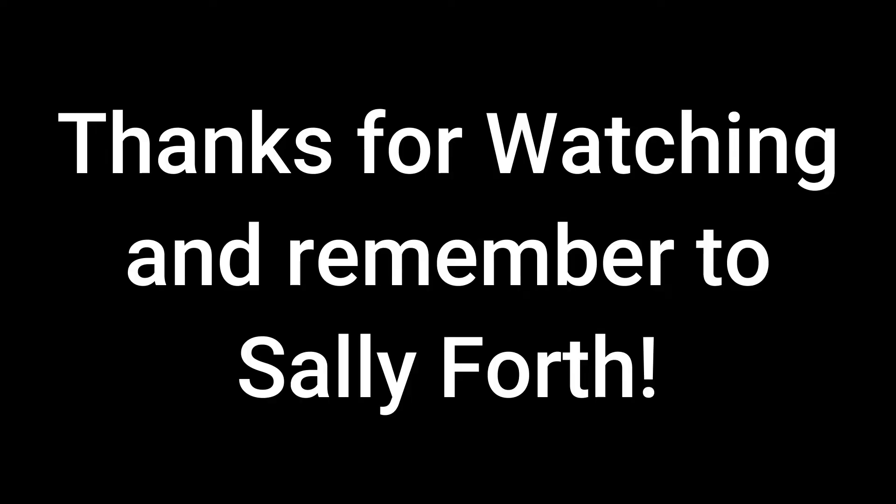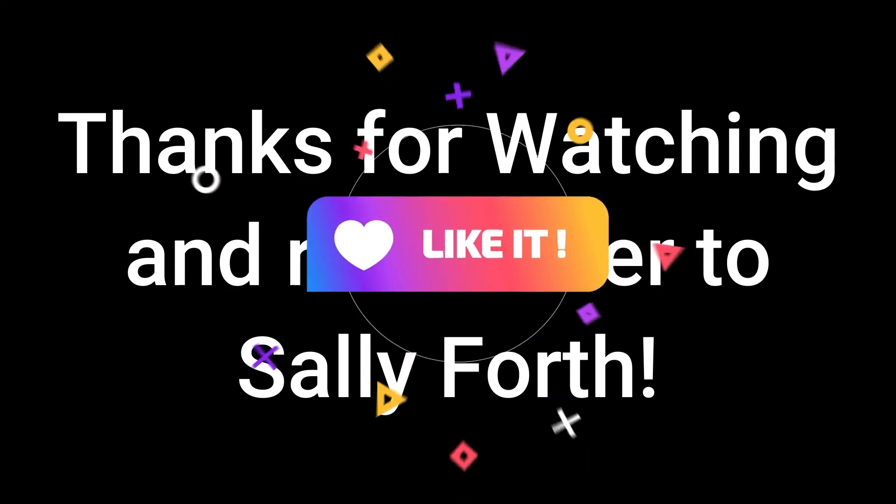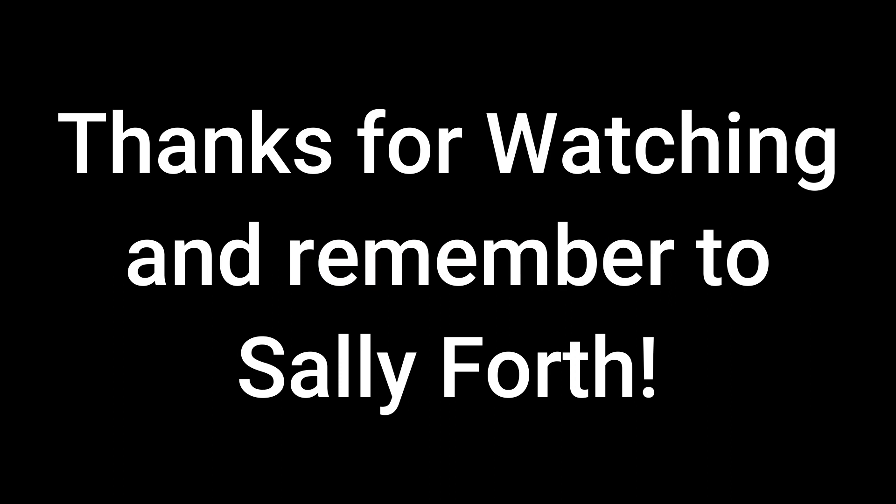Hey, thanks for hanging out with me. Hope you enjoyed this video. If you did, I'd appreciate it if you subscribe and hit that thumbs up button. And always remember to sally forth — live your best life, go out and adventure in whatever way works for you.